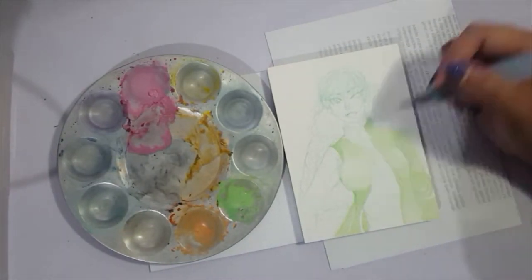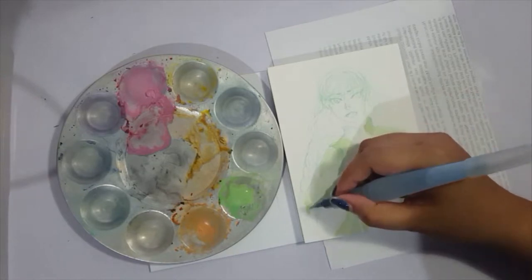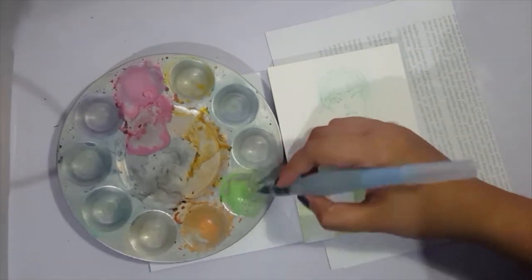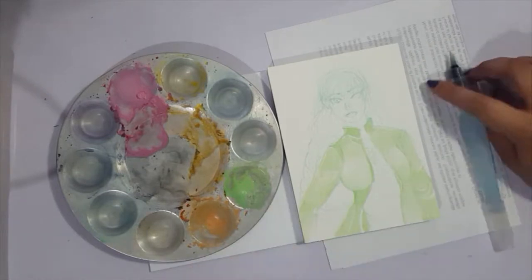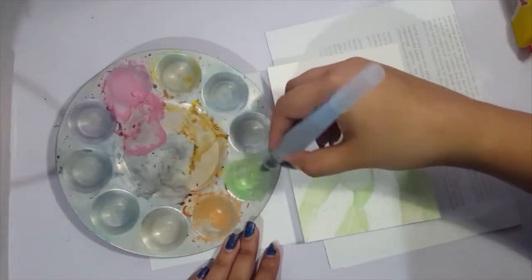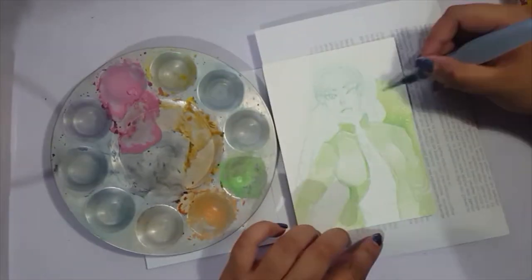Only an artist or art nerd would ask for paper for their birthday! It's really beautiful — it's cold pressed so there's some texture to it, but reactivating, mixing, and layering colors are just a godsend on this paper. I previously used the Canson watercolor pad, which is relatively cheaper, but this one is so nice.